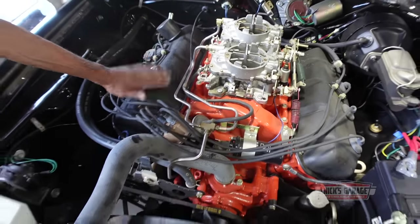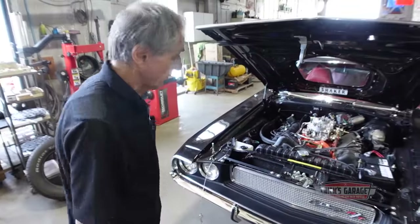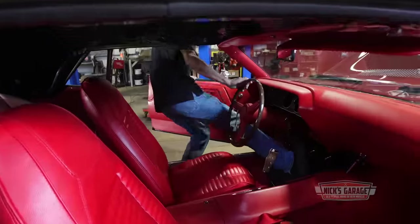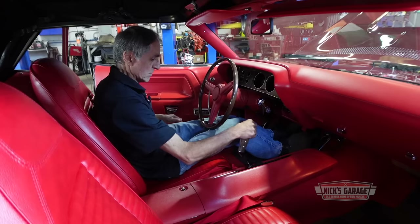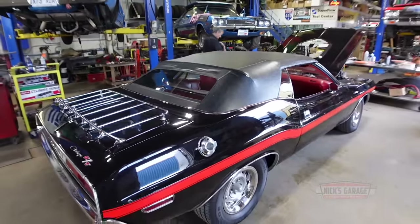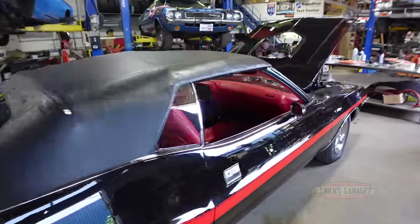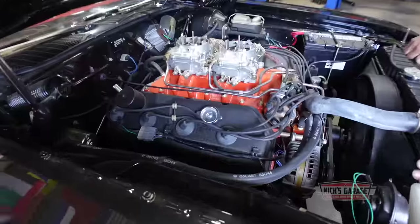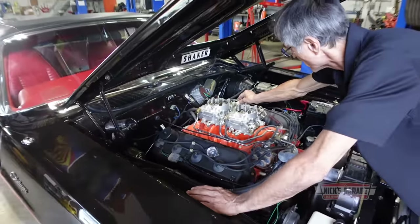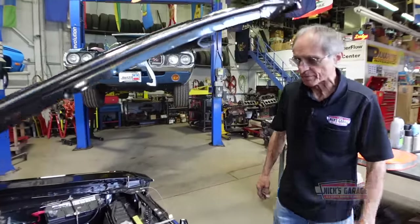Now we're going to remove this valve cover and check the rocker adjustment. It's an old engine. It looks pretty clean but it's been built a long time ago. You guys want to hear it? I'll get it started. There's a little ticking noise right here. So we're going to remove this valve cover — I'm not going to get it too hot. Let's turn it off.